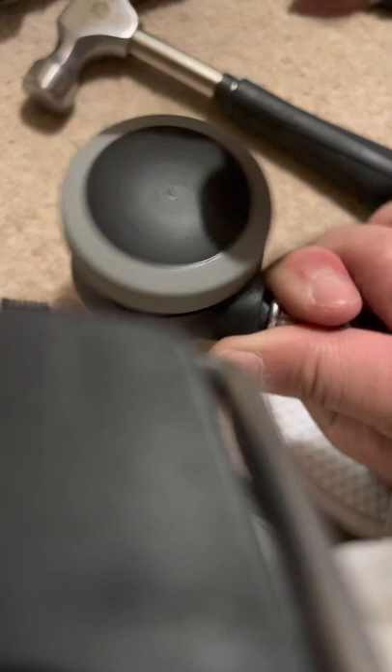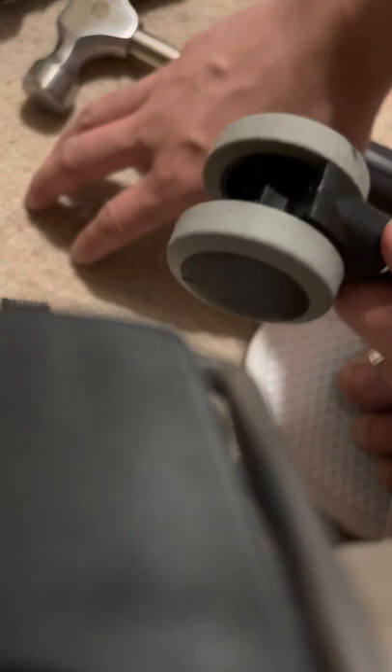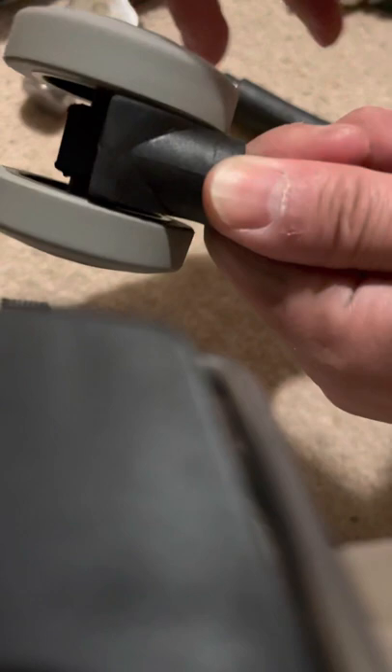Now it comes back together and you can see it's working very well. Before, especially on carpet, I couldn't move my chair at all even when sitting on it — that was the problem. Now just put it back on the chair. Thank you, hope this helps you!